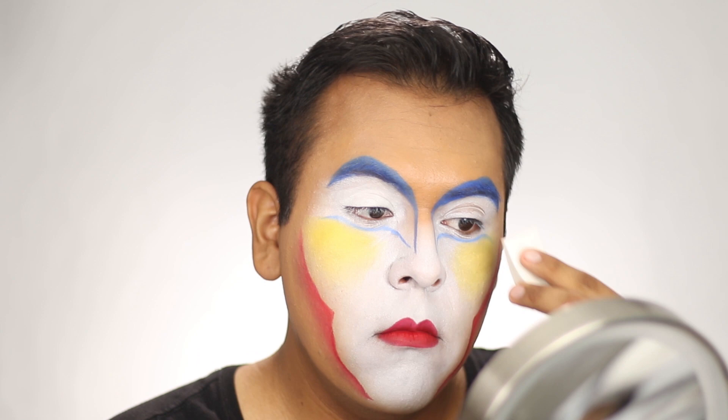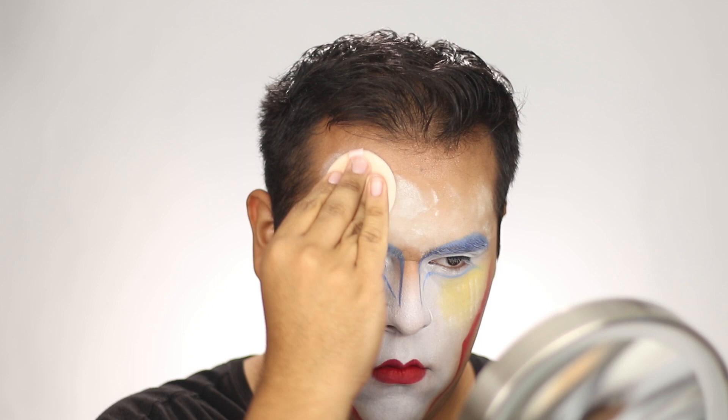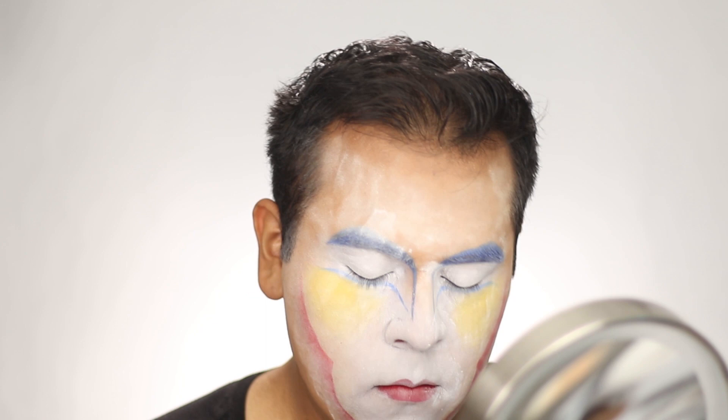Next, we're going to set our face with a little powder. Be sure to get rid of any crease lines all over your face, then set your whole face with powder. Once done, brush off any excess powder. I then took Electric Eel from MAC Cosmetics eyeshadow and applied it on the brows as well as underneath the new waterline we created.